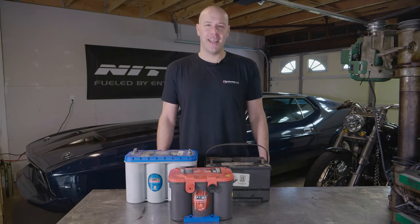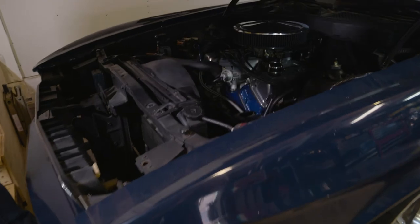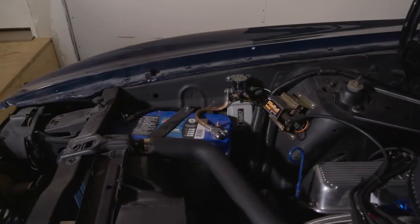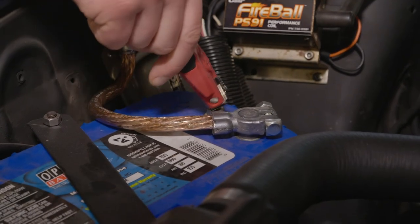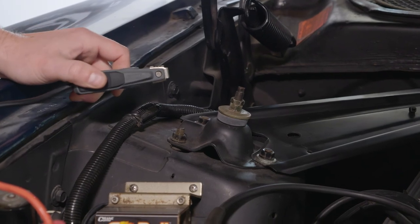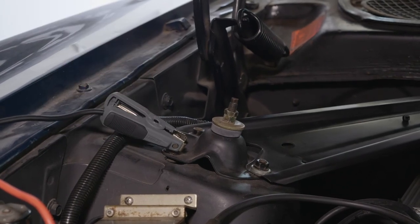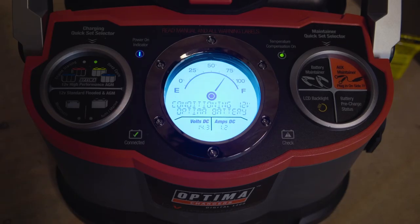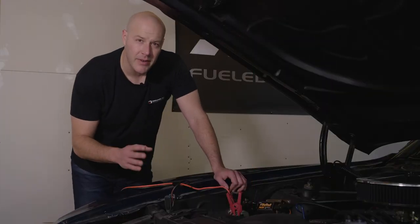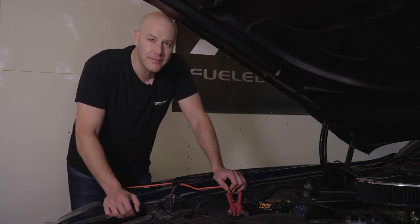Now let's pop the hood on the Mustang and take a look at the deep cycle battery. Hook up the positive terminal first, then attach the negative clamp to a metal surface connected to the frame. Once you've secured the clamps, plug the charger into the wall outlet. When we first checked, the battery was at about 75% and we were having trouble starting. Now the battery's at 100%, so there shouldn't be any issues. Let's check it out and see what happens.